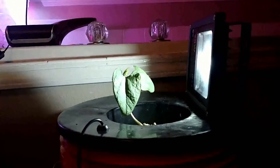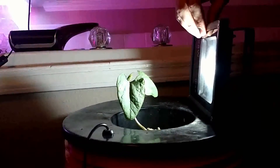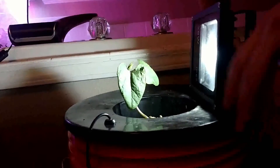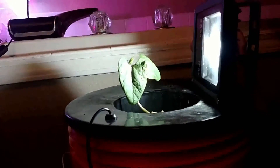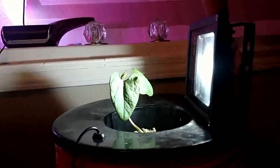The leaves are probably getting a little too much light, a little too much heat from this 20-watt spotlight. I've had it pretty close, so I'm going to move it a little further back. This is just a temporary lighting solution until I figure out something more permanent.